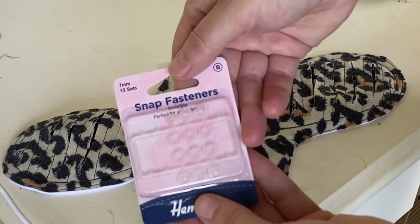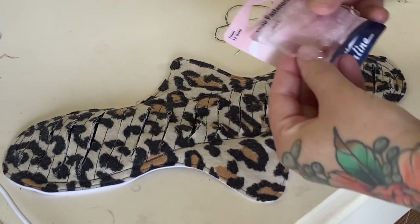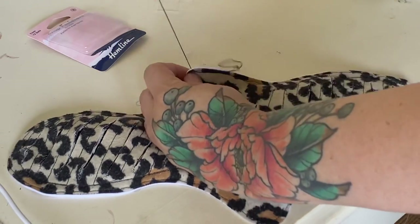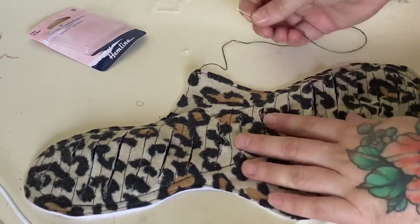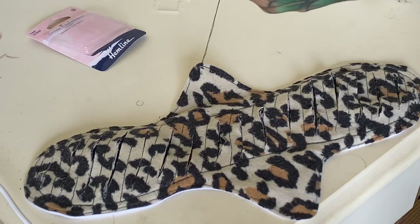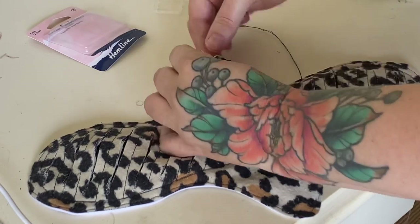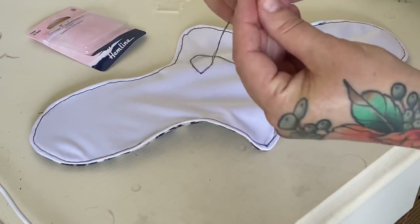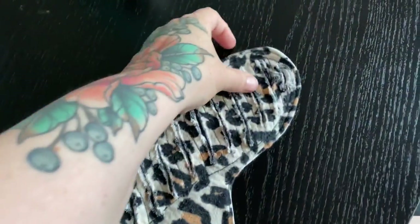Now we need to pop on some snaps so we can close these around the gusset of underwear. I like to use stitch-on snap fasteners — these ones are clear but you can get them in different colors. You can also get ones you press on with a machine, or metal ones you hammer on, but I find the metal ones a little more bulky. These ones are really tiny and just take a quick couple of minutes to stitch on.